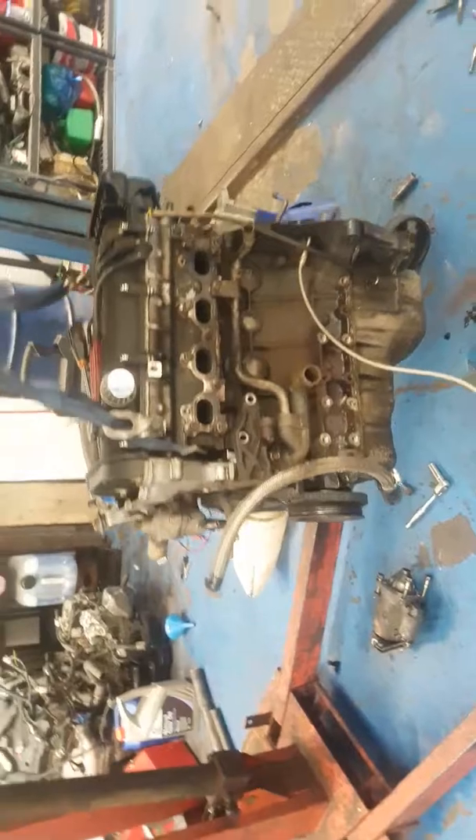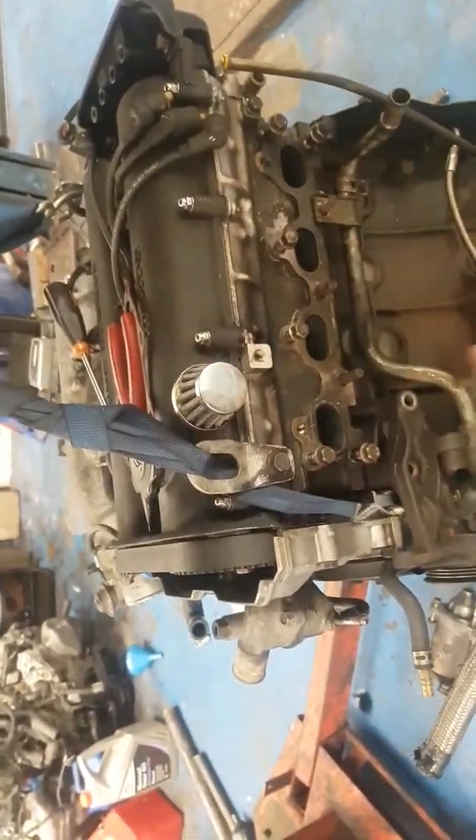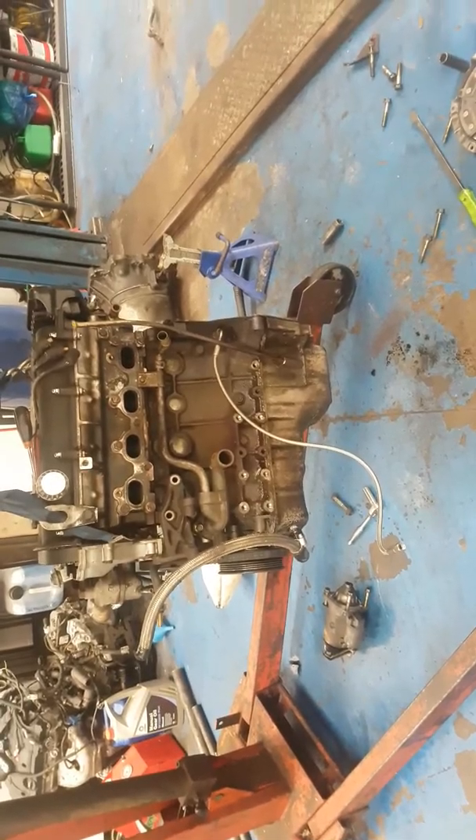I think cylinder two's piston rings have gone. I did a compression test and only had 102 to 105 psi in that cylinder, and about 150 to 175 in the rest. I think the Nürburgring might have killed it slightly, so I've taken the engine out and I'm going to go pick up a new engine later this evening.